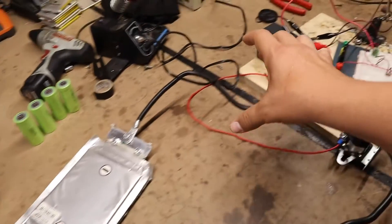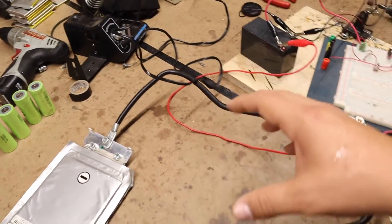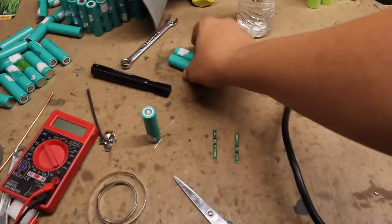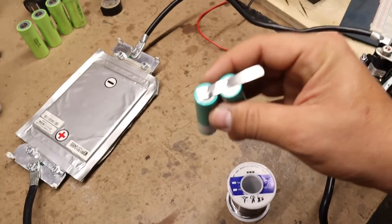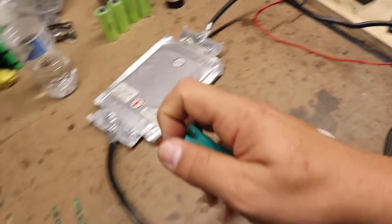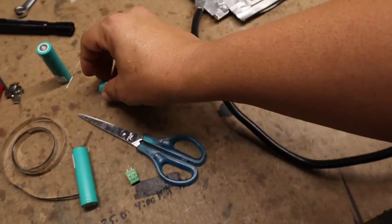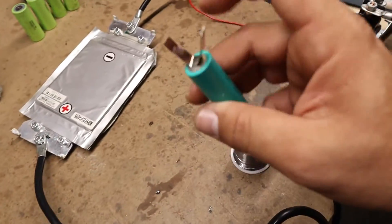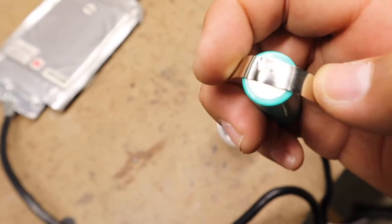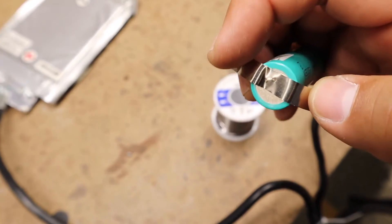We don't have a clamp meter to know exactly how much we're getting, but these are the results. This is the battery pack that we put together using that spot welder — it's super strong, it's not going anywhere. You can take a look — there are no burn marks.